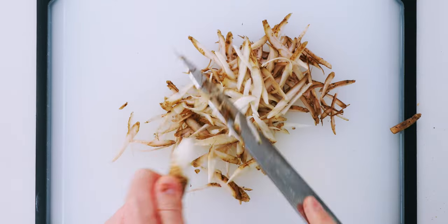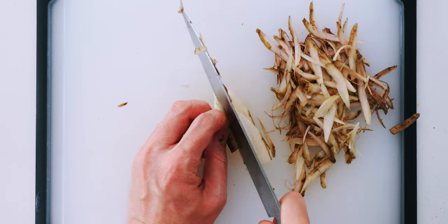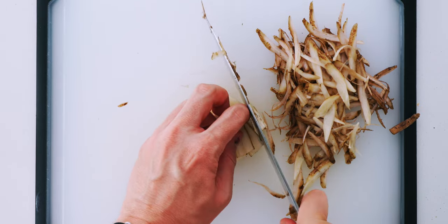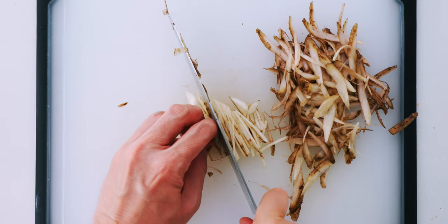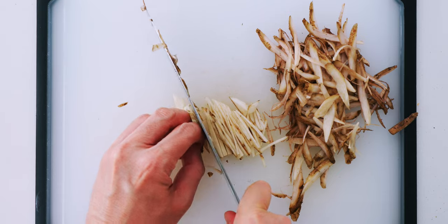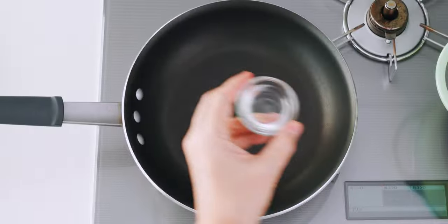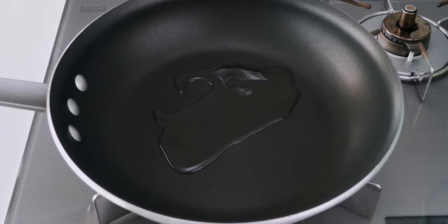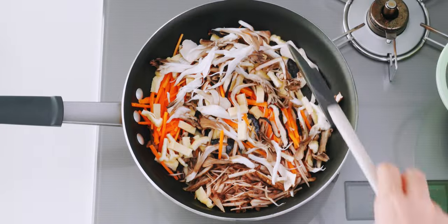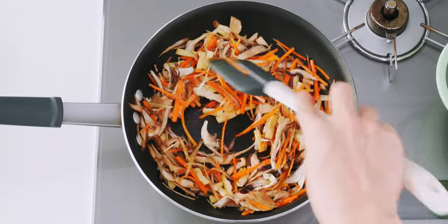To get the last bit of gobo, I'm just going to cut it up like I did the carrots. That's it for our prep, so let's start cooking. I'm going to add our oil to a pan over medium-high heat and stir fry the vegetables. This step brings out the umami and sweetness of the mushrooms and veggies.